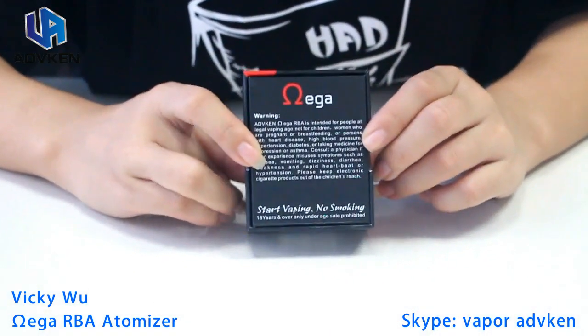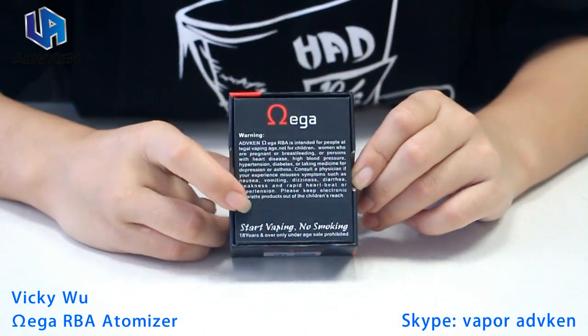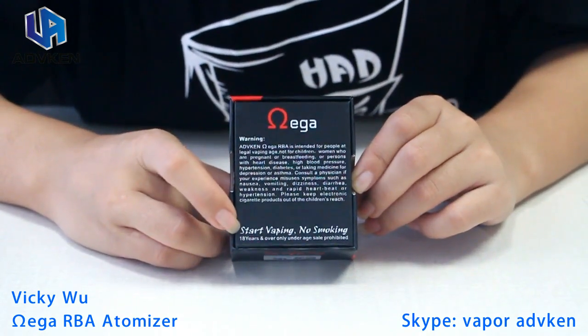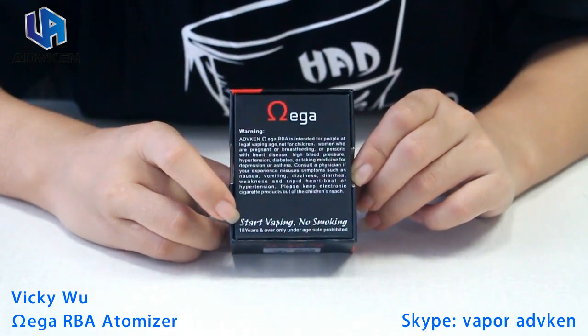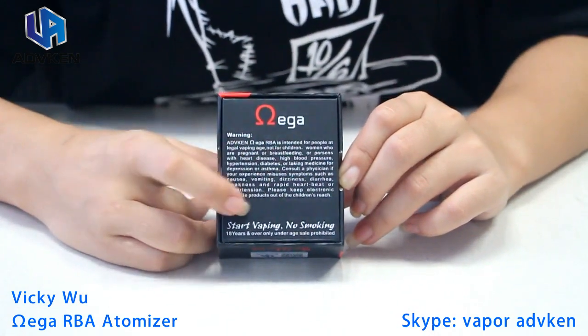At the back there is some warning — something you need to know about starting vaping and smoking. If you have time you can read this.